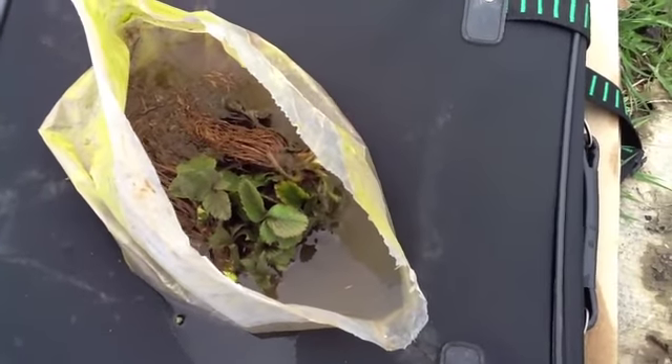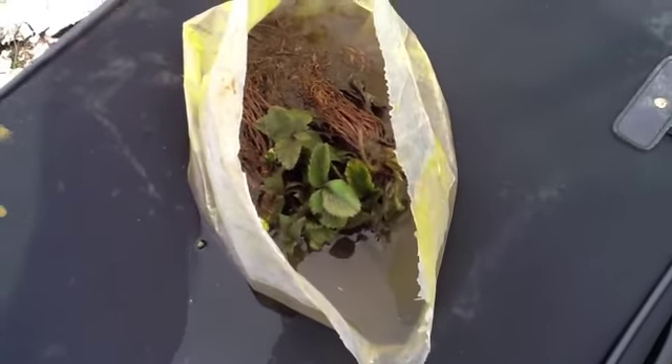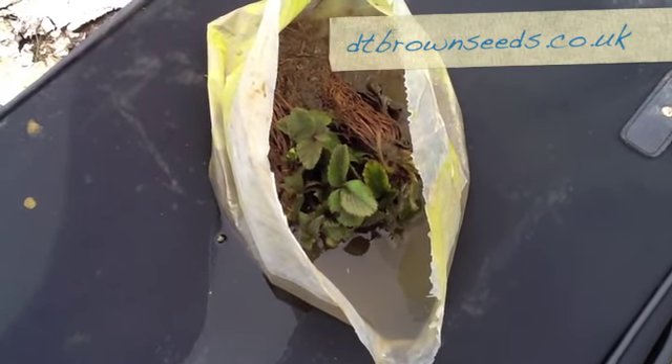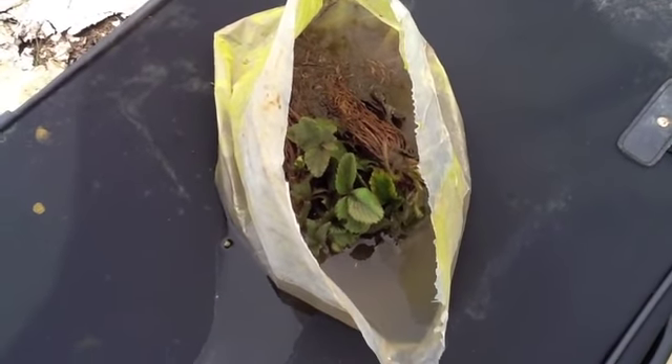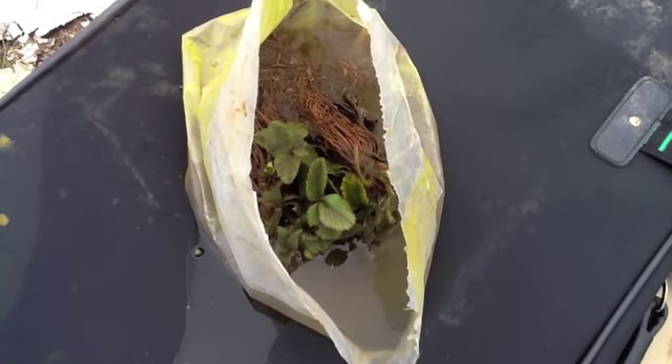One of the things I did pick up at the Edible Garden Show was from DT Brown — they were doing a deal where you could pick up 10 strawberry plants for three pounds. So I'll put those into a little bag for the roots to soak prior to planting.